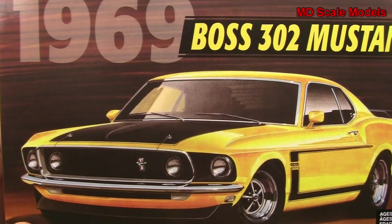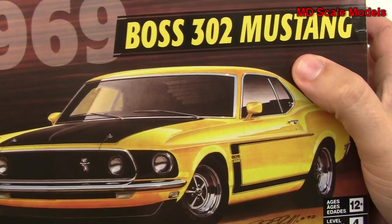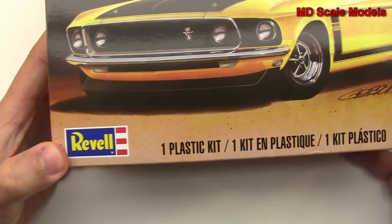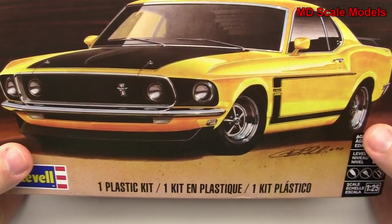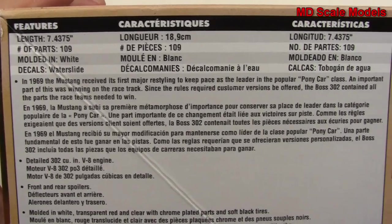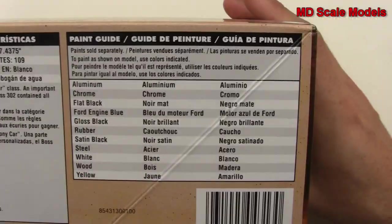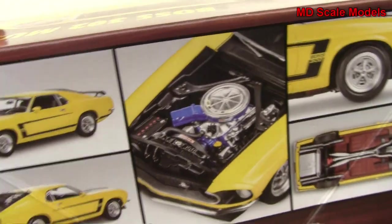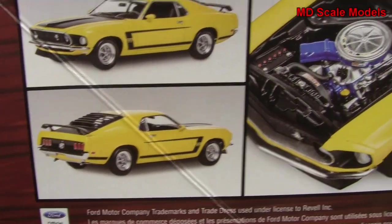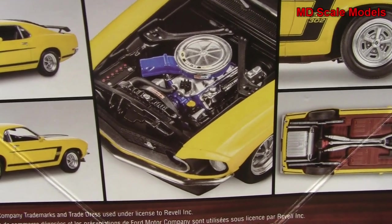This market review is on the 1969 Boss 302 Mustang, a 1/25th scale model by Revell. There's a nice box art here with some details about the car, as well as the dimensions and colors needed. There's also a very nice photograph of the finished model on the box — looks like it's going to be a lot of detail.